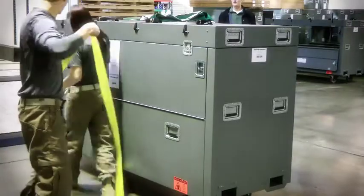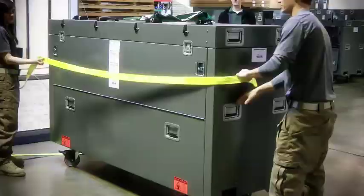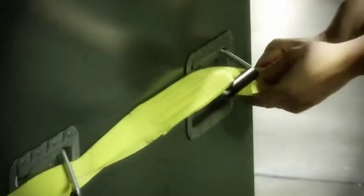Begin by securing the case to be loaded with straps threaded through the back handles. This prevents the straps from falling down if tension is lost and provides more surface area for pulling than strapping directly to the front handles.